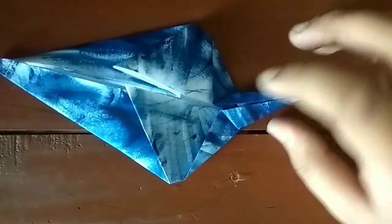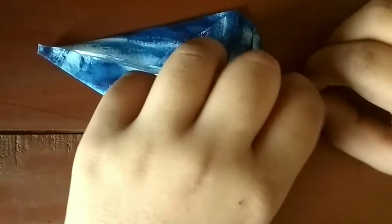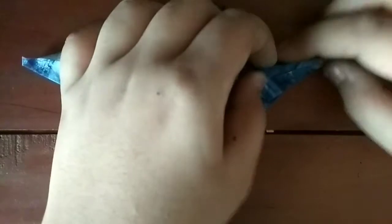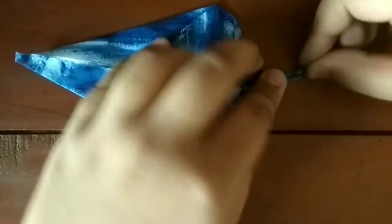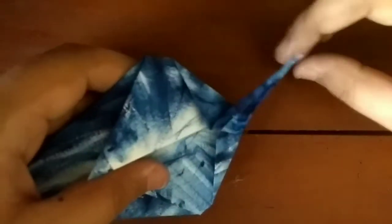And now what we're going to do is do an open sink. It's not too hard, but you can skip this step. I like to instead of doing an open sink — what I like to do is fold this edge to the middle one more time, this edge to the middle. It gives you a nice shape.